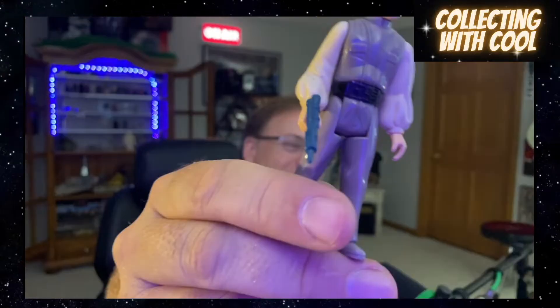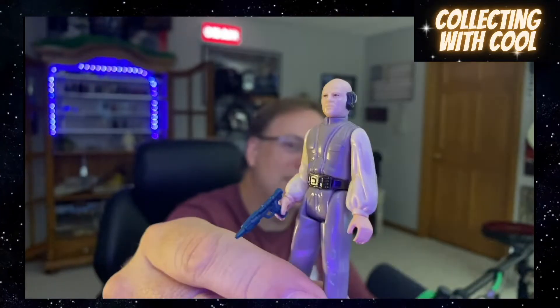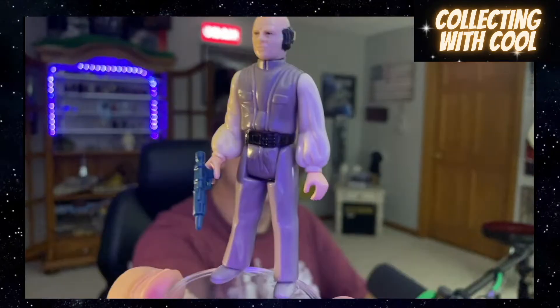4-LOM — yeah, thanks. I don't know why I was sleeping on that. There are a couple more I can't remember. He's got the blaster, he's complete — looking good, looking sharp.